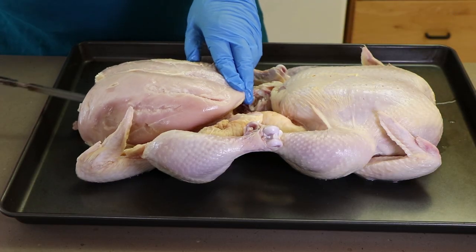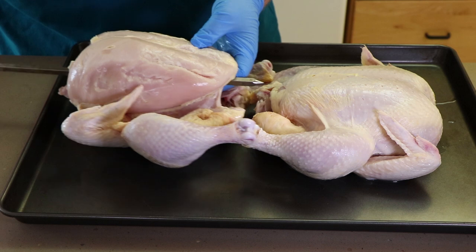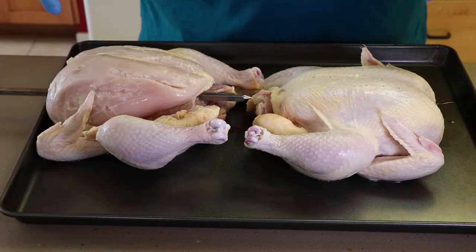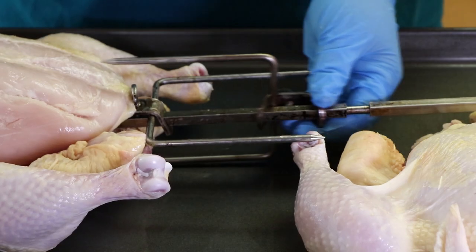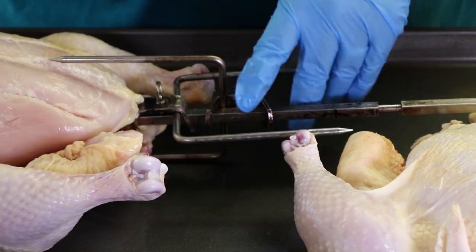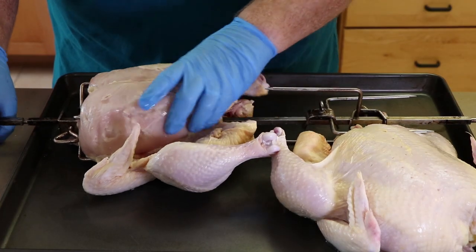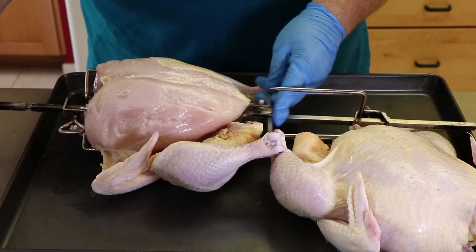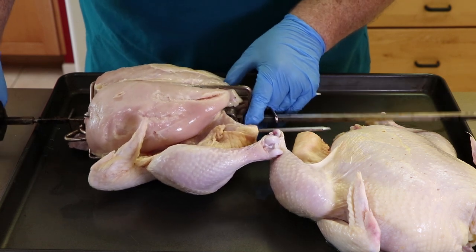First thing I want to do is get them on the spit, trussed up, and then we're going to put the rub on them. I'm going to start by putting the spit through the end of this chicken. Before it goes all the way into the next chicken, we're going to do something a little different — put the two-prong on facing the opposite direction, and bring the other two-prong on going the opposite way. This may look a little weird, but this works when you're doing two chickens on this rotisserie. Now we're going to work the four-prong unit into the side of the chicken.